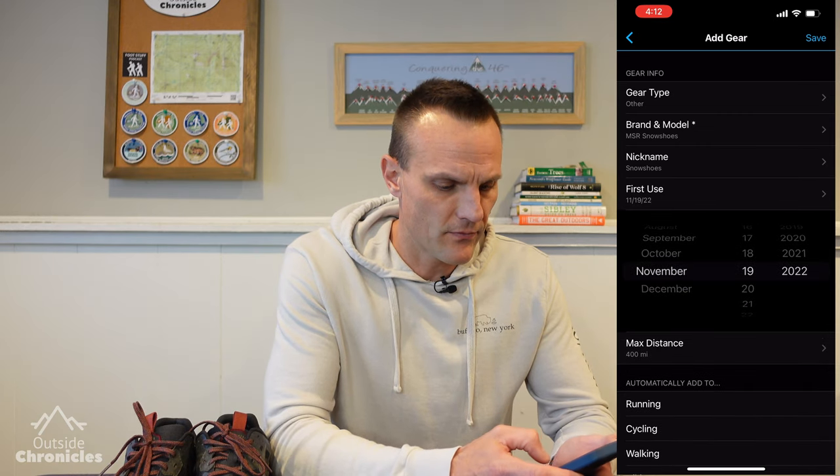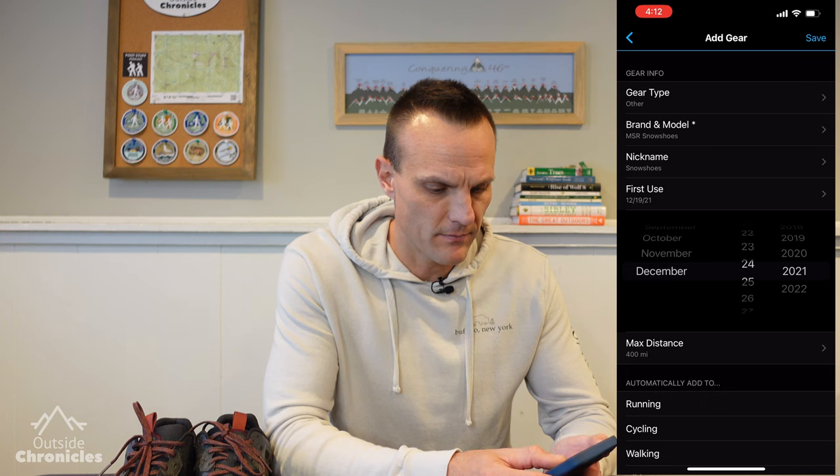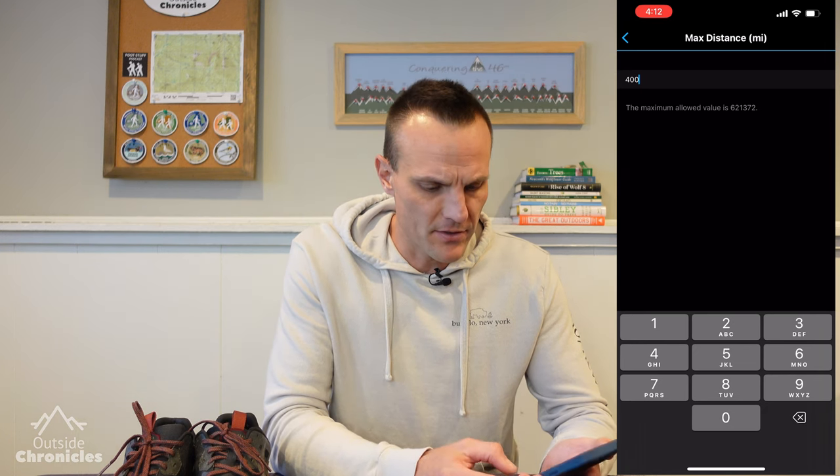We'll give it a nickname — we'll call it Snowshoes. And now we're going to specify our first use. Let's say I got this for Christmas of last year, so we'll put it for December 25th, 2021. And now we're going to specify our max distance. This is where it's going to show up in that health monitor based on usage. For snowshoes, I expect to get at least a thousand miles out of them, so we'll put a thousand there.